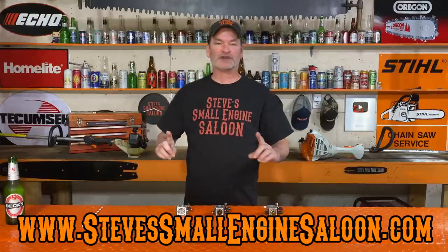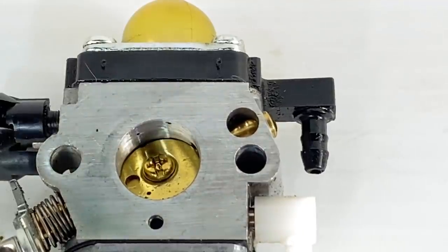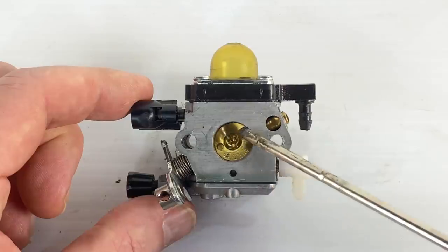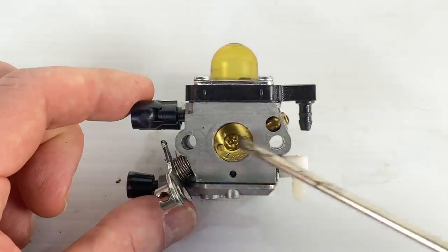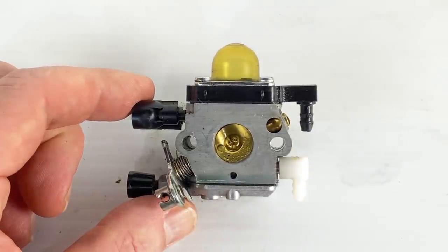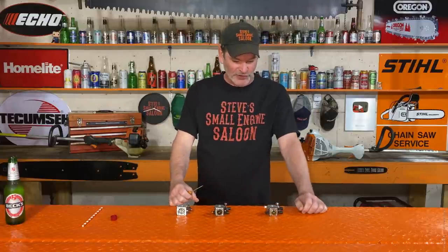When you take one of these carburetors off of your machine, you have to identify first of all if it even has an accelerator pump on it. Here's what we're looking for: this little hole right here on your throttle shaft side. That's your throttle shaft right there. We're not looking at these two holes — those are your mounting holes for your mounting studs. We're looking for this hole right here that is right in line with your throttle shaft itself. If you see that hole like that, you have an accelerator pump that's buried underneath of that throttle shaft.